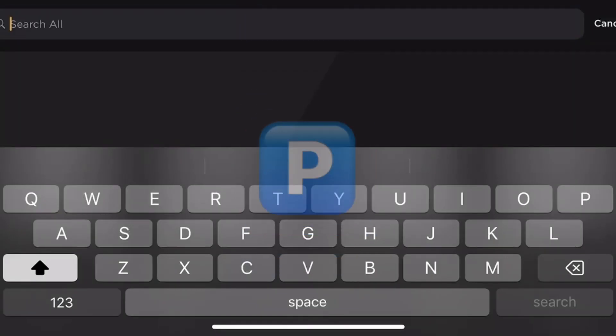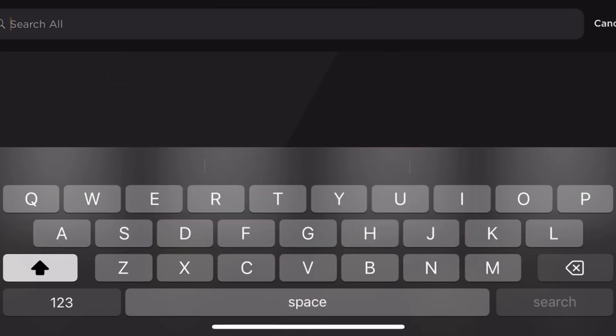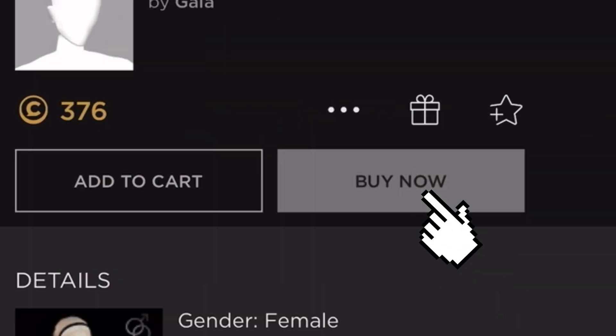Hey guys, it's me P and welcome back to my channel. Today as promised I'm showing you how to install a PNG wig. First things first, you need to ensure that you've purchased a bald head — this is so that you have a clean slate to start with and there are no obstructions in the way of installing this PNG wig.